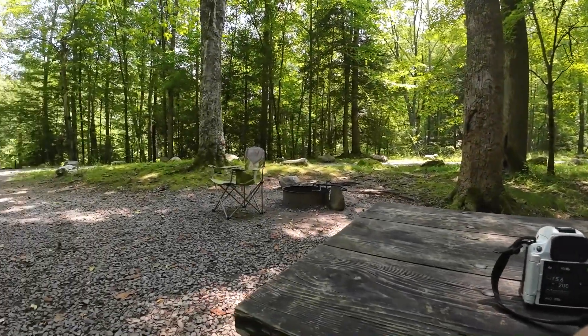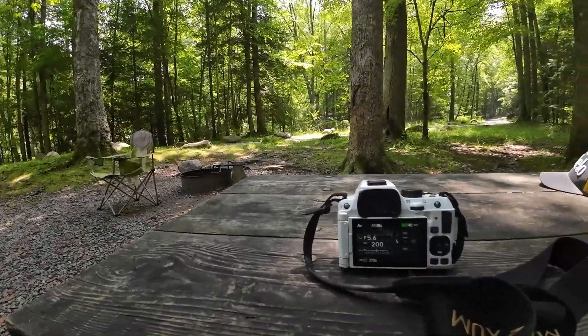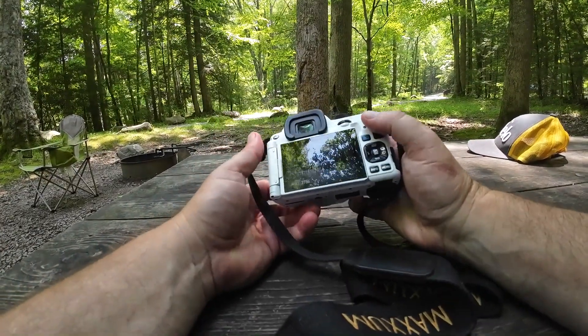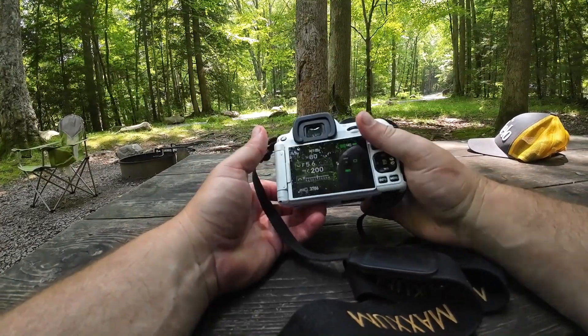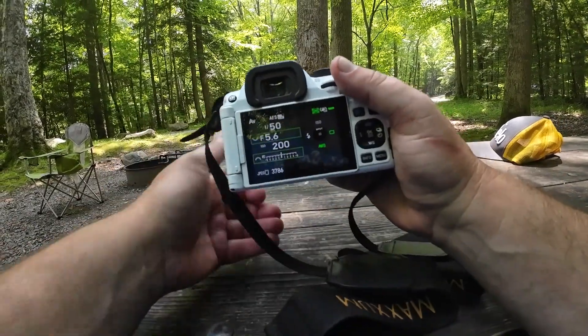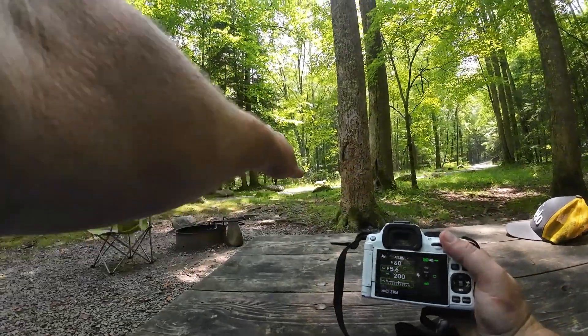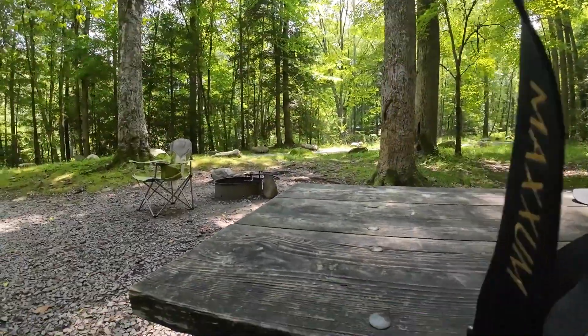Hey, what's going on? We're in Elkmont here in the Great Smoky Mountains. I've got my KF with me — I've got the 21 limited on there. I was going to show you something pretty cool if you're looking for something creative to do. So I'm just going to take a shot right here across at all these beautiful trees.